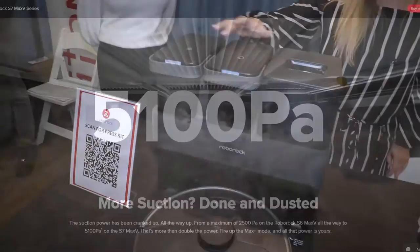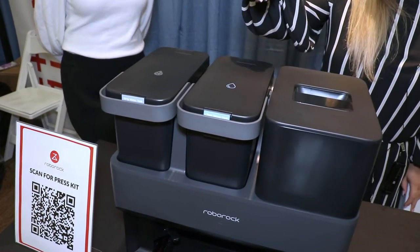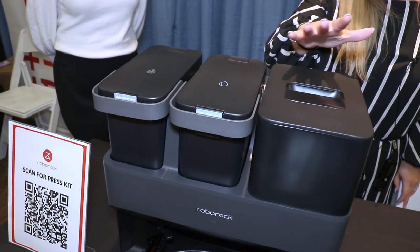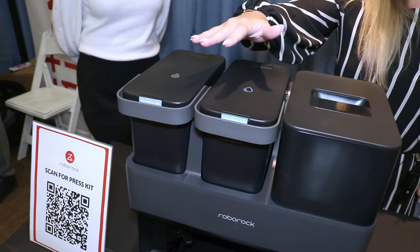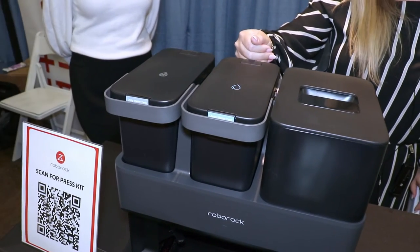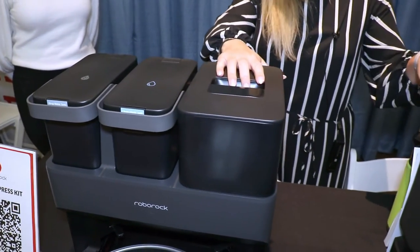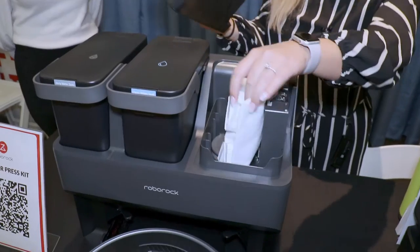Up here you'll see these three different compartments. This is where you put clean water in — that's going to get into the system and go out so it can mop. This is the dirty compartment. When the vacuum comes back home, all the dirty water will go in here.